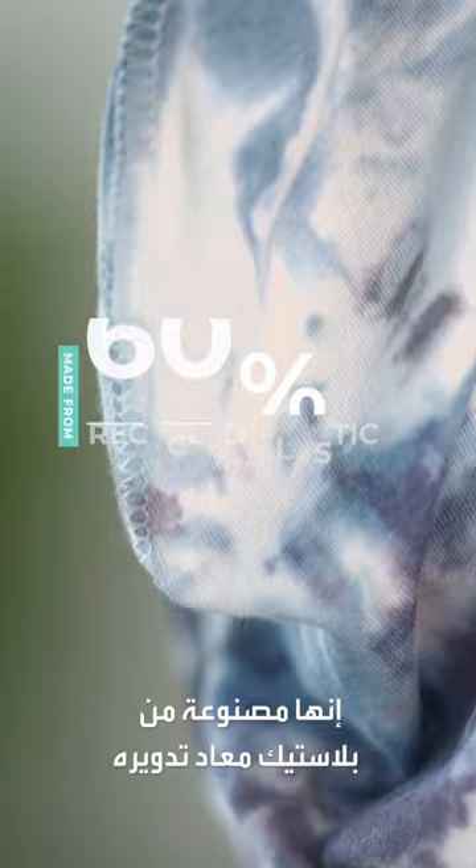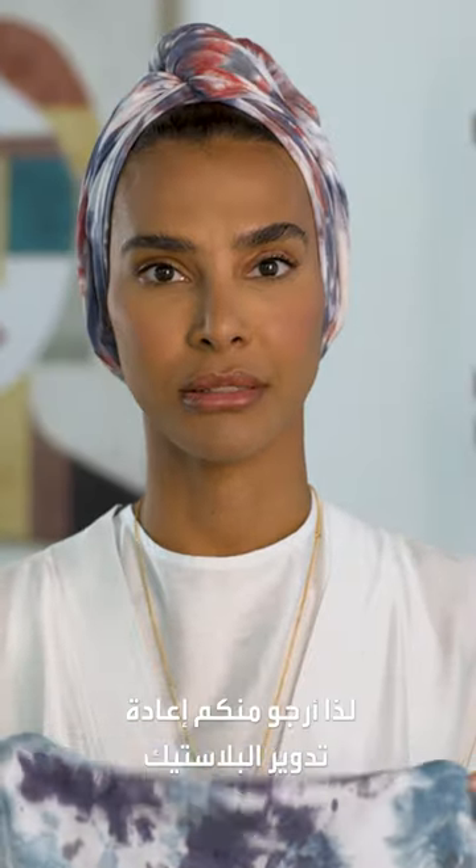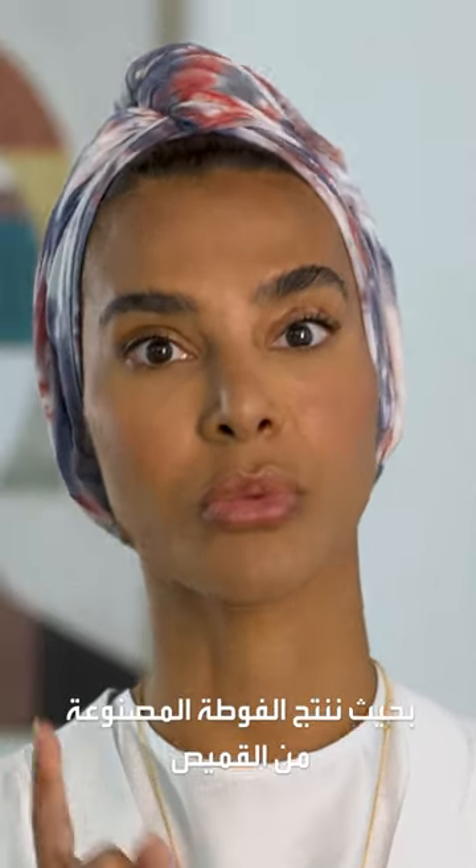We're done. Fun fact: 60% of its composition is recycled plastic. So please recycle your plastic so you can do more t-shirt towel. It's that simple.